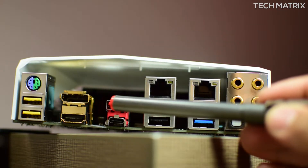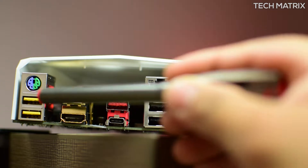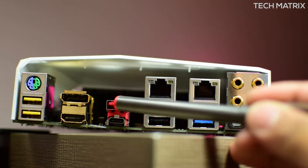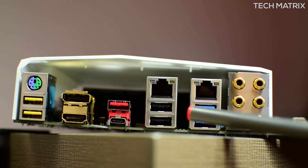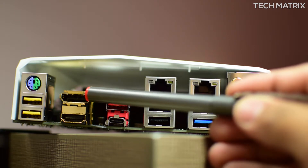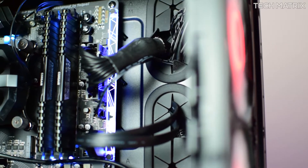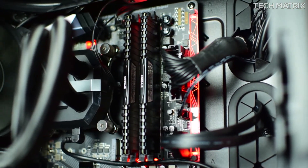For the I/O, you get one HDMI port, one USB Type-C port with USB 3.1 Gen 2 support, four USB 3.1 Gen 1 ports, one USB 3.1 Type-A port, two USB 2.0 ports, five audio jacks, two Killer Gigabit Ethernet ports, one DisplayPort, one PS/2 port, and one optical connector.